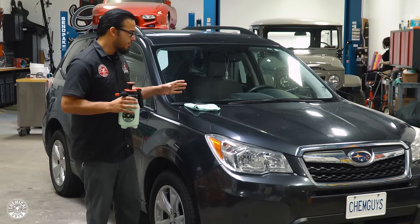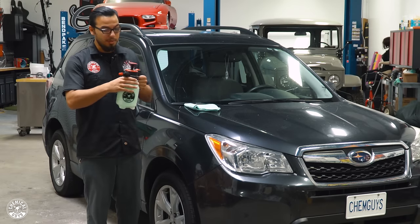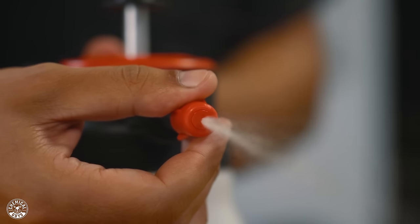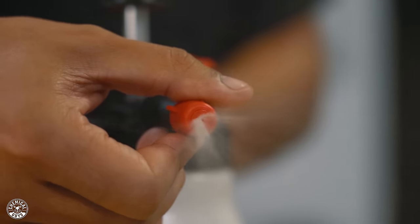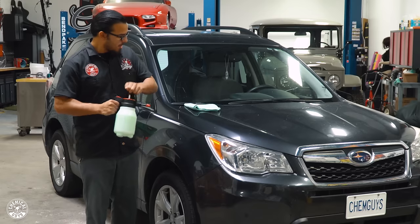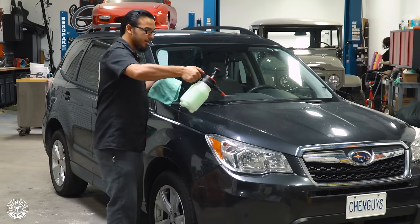Today we have this Subaru Outback in the shop and I'm going to show you just how quickly we can detail it using the Mr. Sprayer. All you have to do is adjust it to your proper fan setting — here we have it on the light mist — give it a few pumps, and you can simply pull the trigger down and lock it.